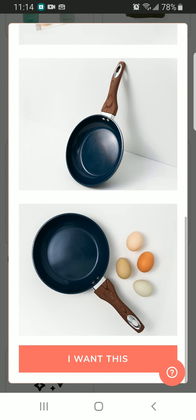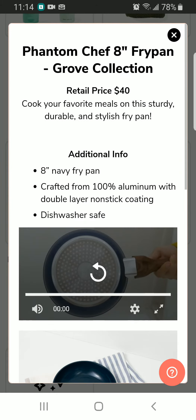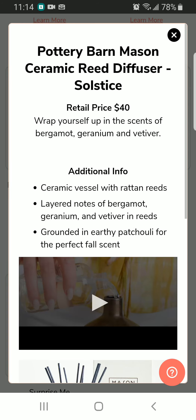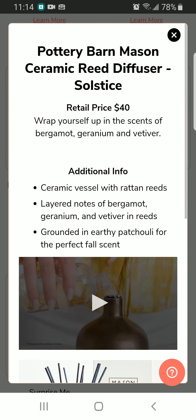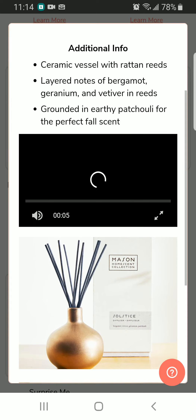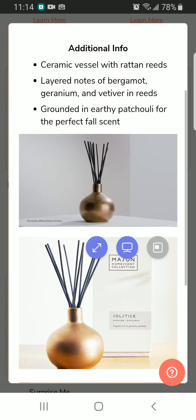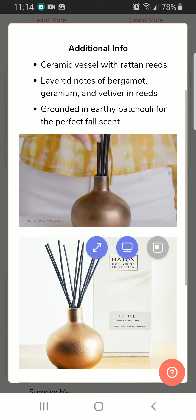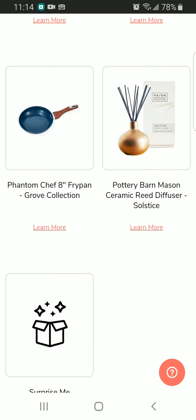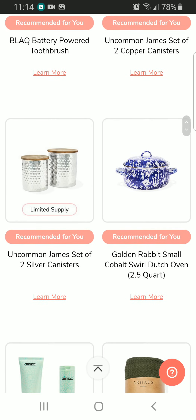I just hope this comes with all four different shades of eggs along with this pan — I don't know why these eggs are all different shades of browns. We also have the Pottery Barn Mansion ceramic rig diffuser, and we also had this previously in previous boxes. This one is for $40.